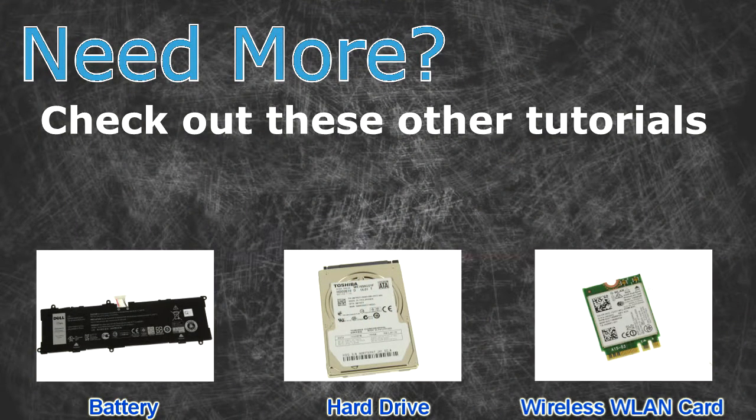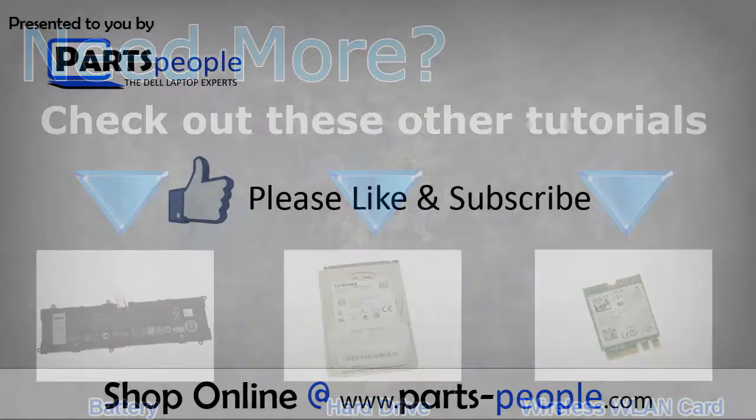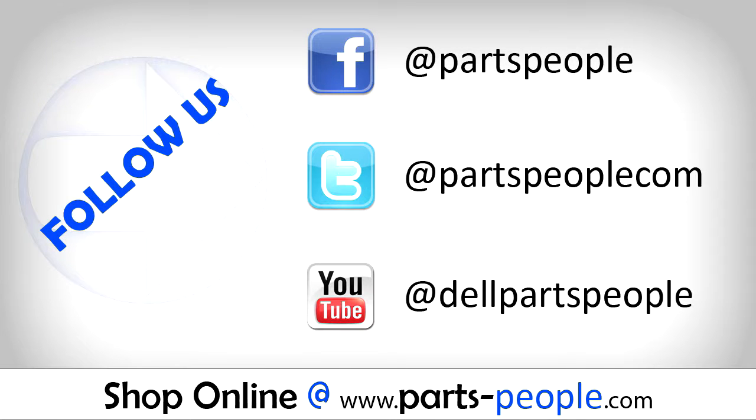Need more? Check out these other tutorials. For batteries, click here. For hard drives, click here. For wireless cards, click here. Thanks for watching. If you enjoyed this tutorial, give this video a like and subscribe to our YouTube channel. Check the video description below for links to written tutorials and replacement parts. We'll see you next time. Bye.